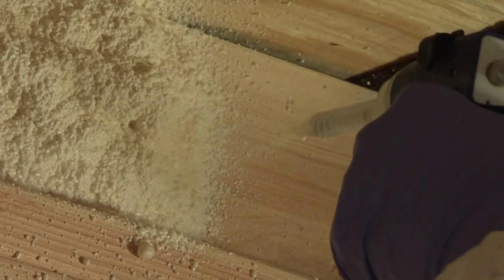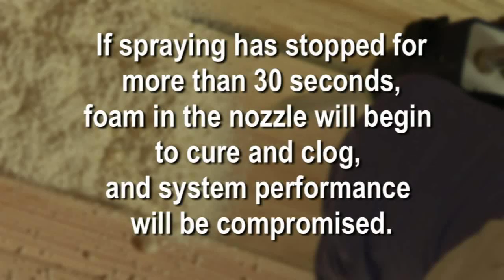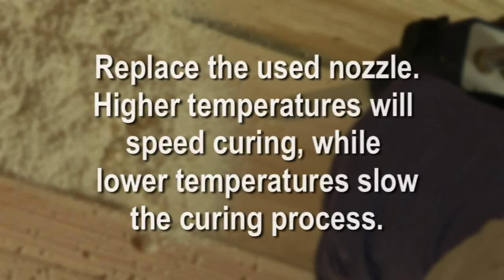If spraying has stopped for more than 30 seconds, foam in the nozzle will begin to cure and clog, compromising the system performance. Replace the used nozzle. Keep in mind that higher temperatures speed curing, while lower temperatures slow curing.